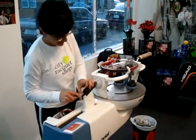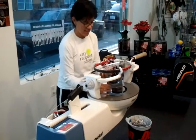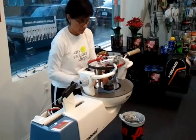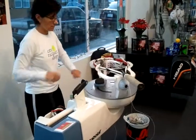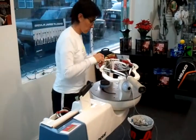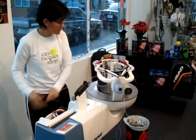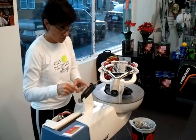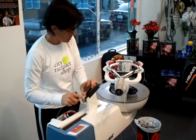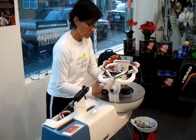It won't string the racket for you, but it makes it a heck of a lot easier. I have a crank machine at home — a lot of people have those — and those are nice too, but there are some more steps involved and it's a little bit slower. How many rackets have you strung today? Today I've strung five.